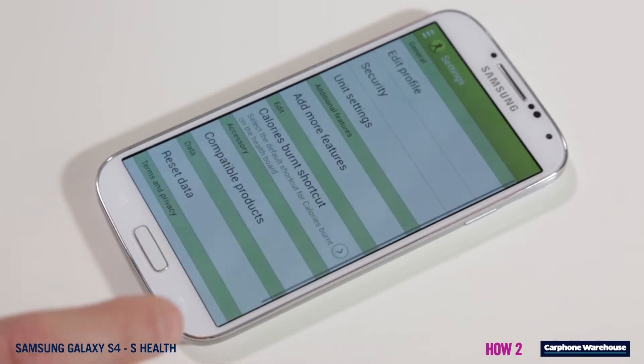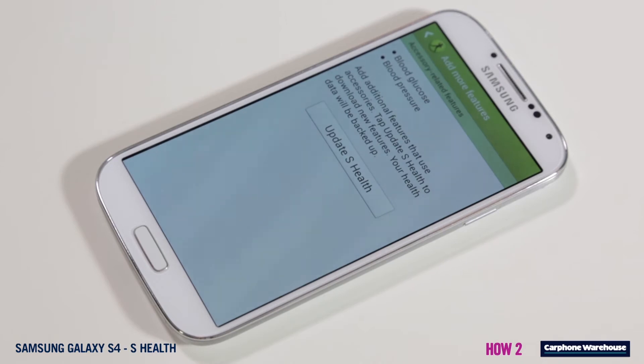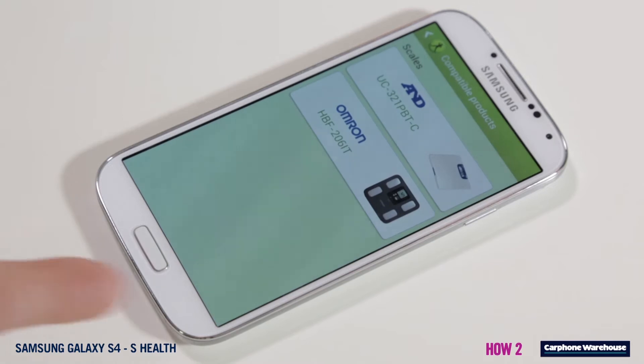When you enter the edit menu section you can even tell S Health to track blood glucose, blood pressure, or monitor your sleep. Remember though, you need the relevant accessories to use these features.